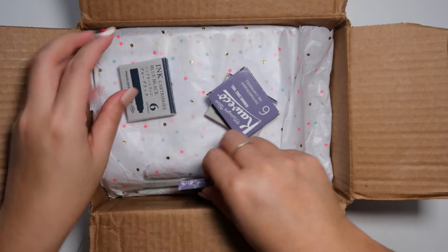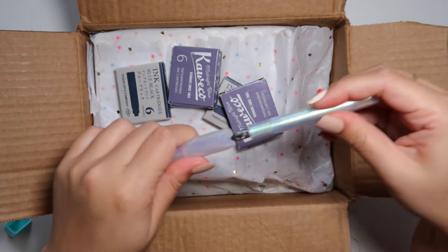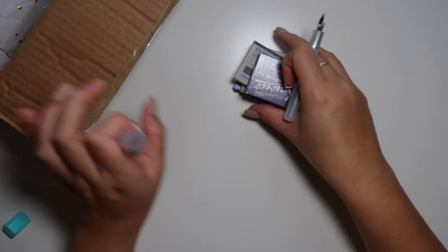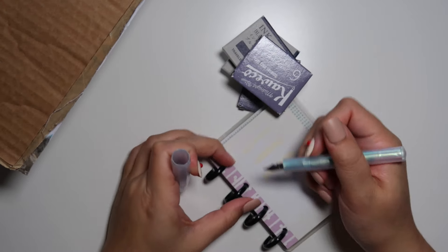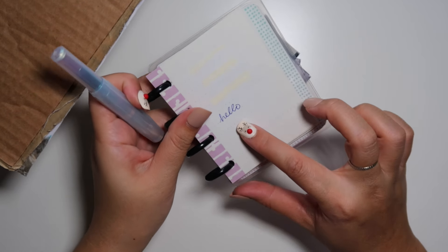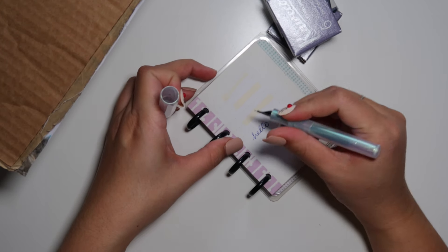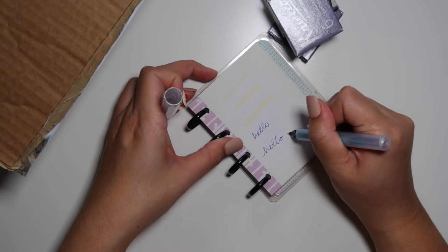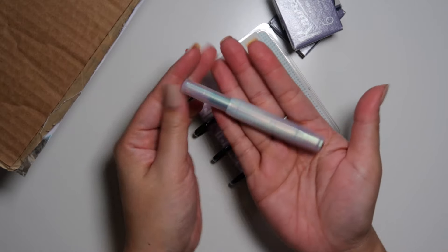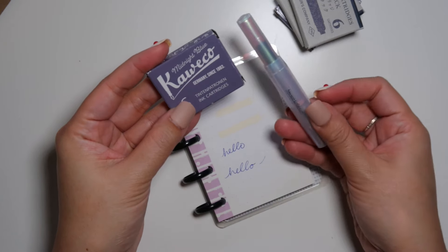I think these are ink cartridges, and they included a Kaweco collection fountain pen. I have never in my life used a fountain pen. I don't know if there's ink in this already — there is! This is a purple ink, it's like a bluish purple, and wow, this is really nice. I've never heard of this brand, I know nothing about fountain pens. That is smooth — I got to look this up. Kaweco collection — it's super tiny and I love that because it's going to be great for travel. She included some of these cartridges that fit this fountain pen, same brand as the pen, Kaweco. This one is midnight blue, and they're made in Germany.